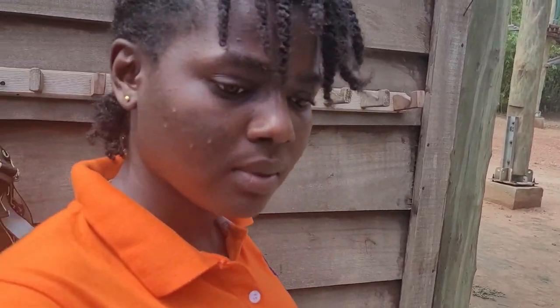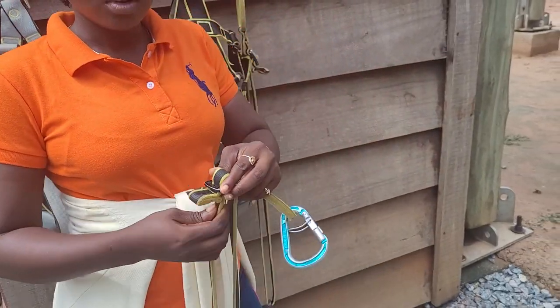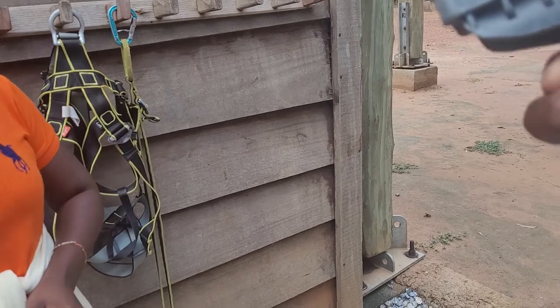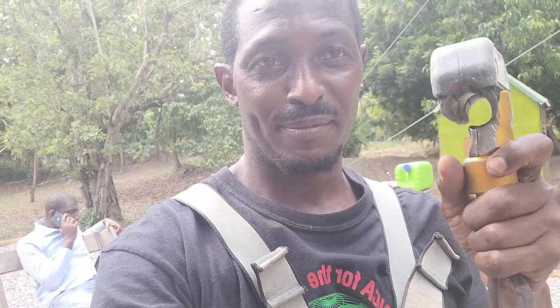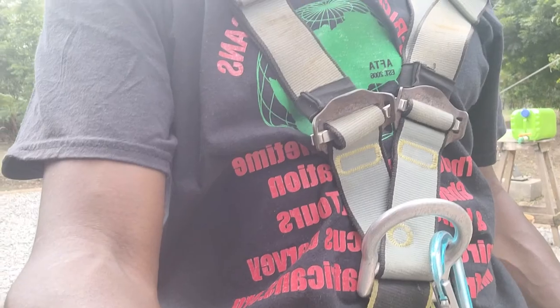When instructions are being given — especially about safety — let's follow along. We're doing a zip line. We're gonna put this on the zip line and shoot down through. This is serious stuff. Fun and adventure is fun and adventure, but you have to be safe. Come here, listen to what I'm saying.